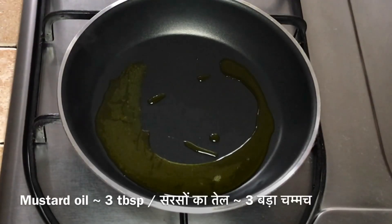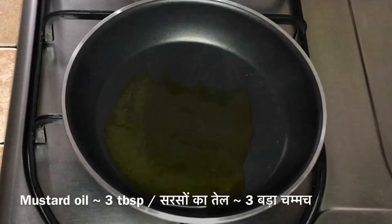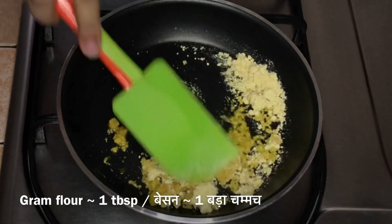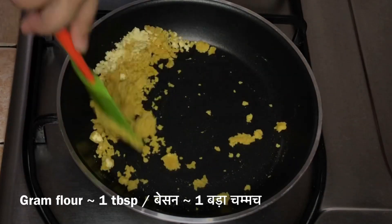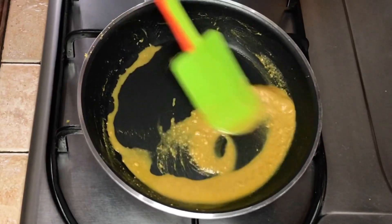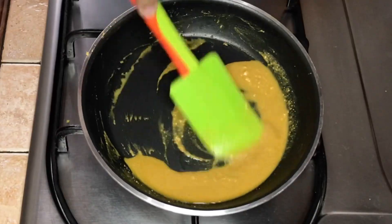Heat a small pan and add 3 tablespoon of mustard oil and let it smoke. Lower the flame and add 1 tablespoon of gram flour or besan, and keep stirring continuously ensuring that no lumps are formed. Cook for 3 to 4 minutes till the raw smell of besan disappears and the besan forms a homogeneous paste with the oil. Then turn off the heat and let it cool.